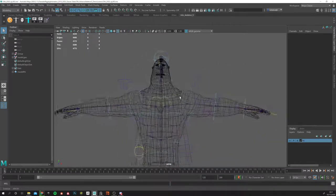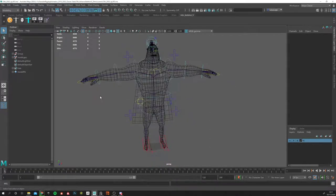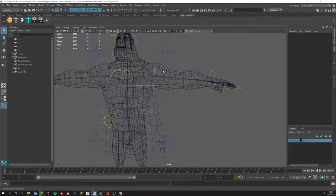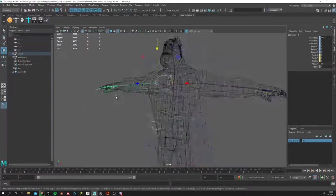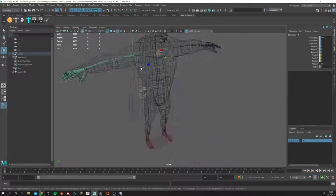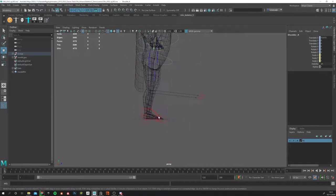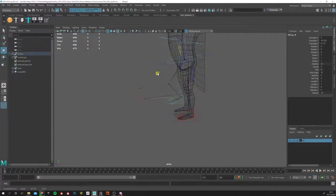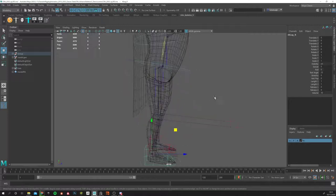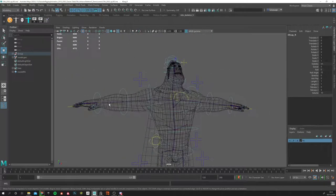Okay, can everybody see this? Good. When you are in this stage, if you want to make changes — something a few people had an issue with last week — what if you decide this guy is too low or whatever and you want to move things? Don't do that, because you mess up the whole character. This is a recipe for disaster.